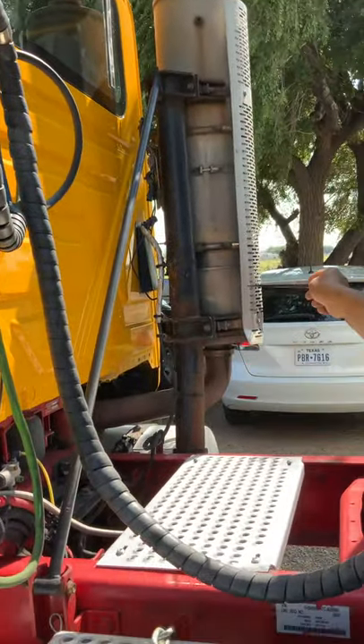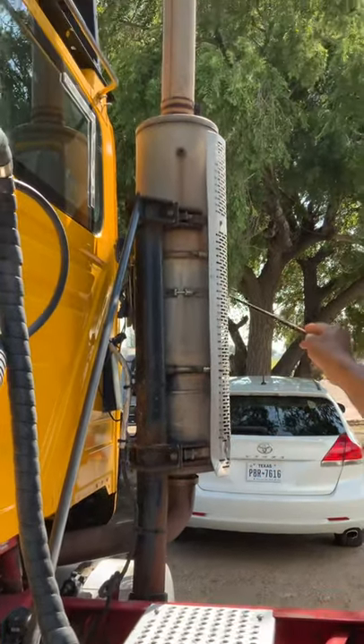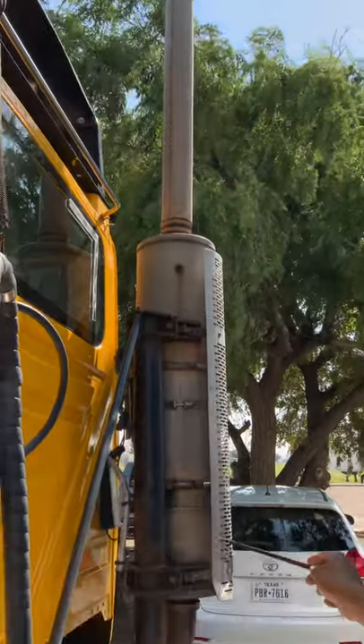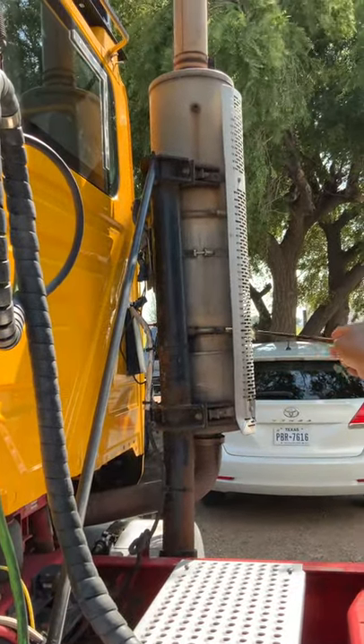I'm going to check my exhaust system — I'm going to check the brackets and the clamps, properly mounted and secure. No cracks, no breaks, no holes. I'm also checking for black soot indicating leaks.